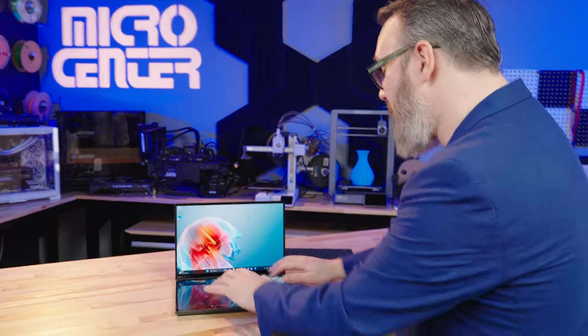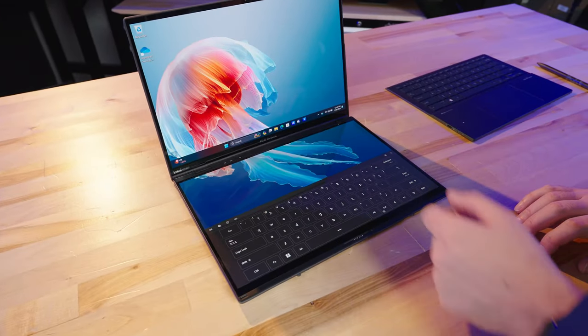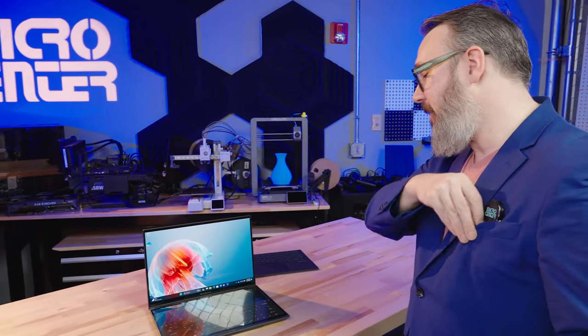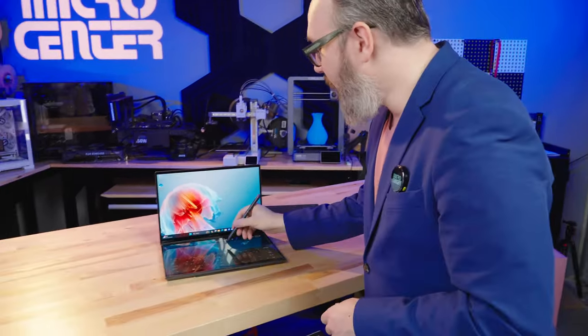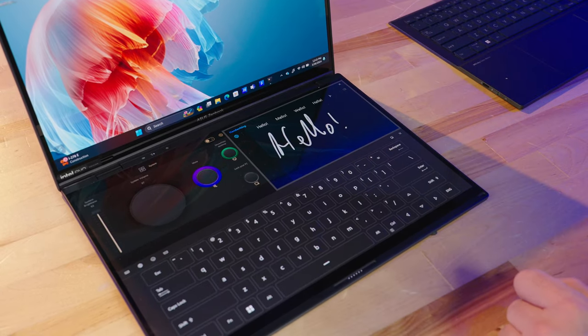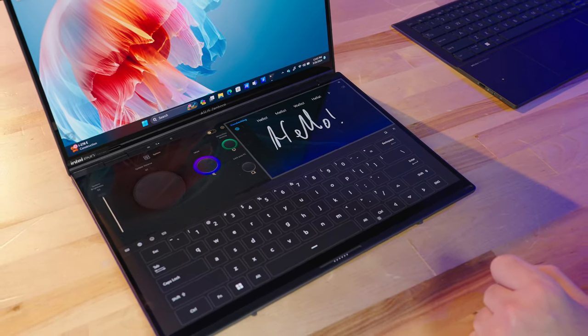Or I take my six fingers and give it a tap, and then all of a sudden I've got an on-screen keyboard. I've got a little handwriting panel right here, and I can do a little handwriting recognition — and even my handwriting breaks through the handwriting recognition.